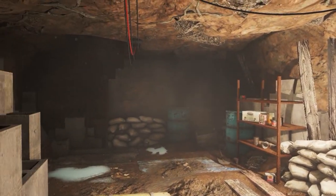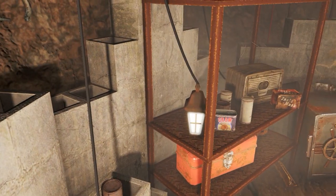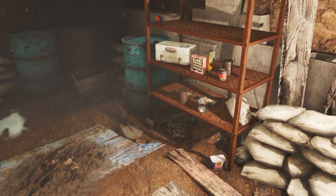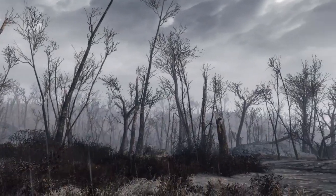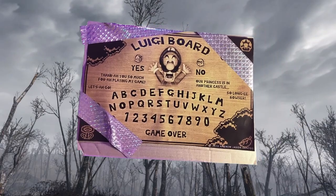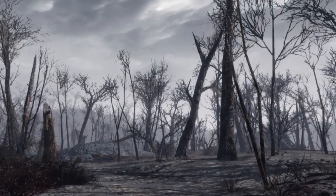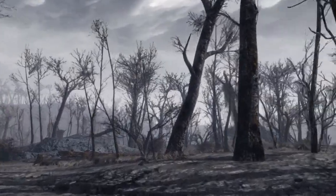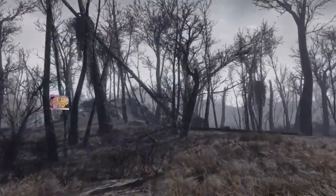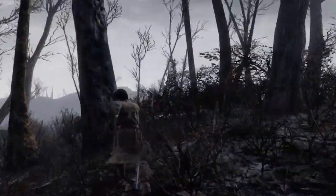Oh, my head. Where? Where am I? This is weird. This is way too familiar. No. No, this can't be right. Where am I? Who are you? No — come back. Why are you laughing? I don't like your laughing. I gotta get out of here. I gotta get home. Come back. No! Stop! Please! Come back!